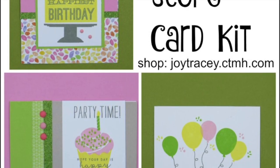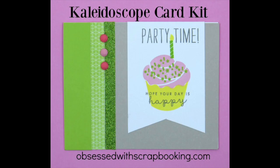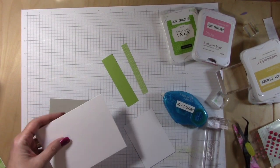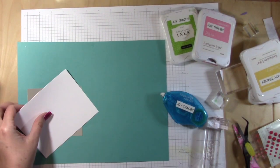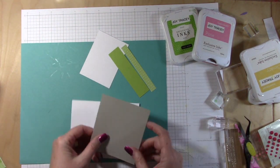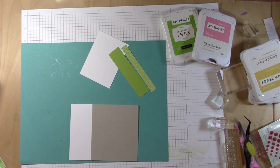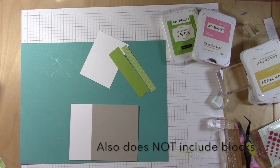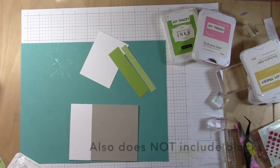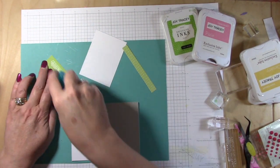Hey guys, this is Joy with Obsessed with Scrapbooking, and today I've got one of the cards from the Close to My Heart Kaleidoscope Card Kit to show you — the cupcake banner card. I wanted to go through how to make it in this video. This card kit is only available up to August 1st, it's $24.95, and comes with everything you need to make 15 cards except for the inks. The inks you use are Pear, Pixie, Canary, and Whisper — links will be below.